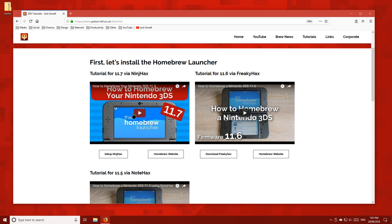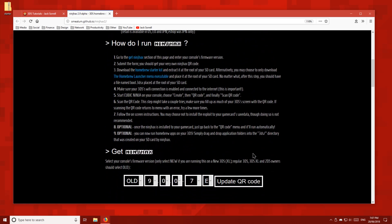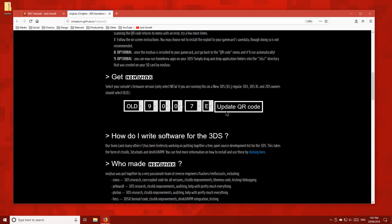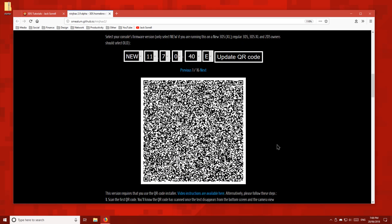Back on my website, click setup NinjHax. Scroll down, then enter your 3DS model and firmware version. Just in case you didn't know, the 2DS counts as old, and the new 2DS XL counts as new. The letter at the end of your firmware version is just the region — E for Europe, U for US, J for Japan and K for Korea. Once you've entered your 3DS information, click update QR code. We're going to be using these QR codes later, so minimize the page for now.